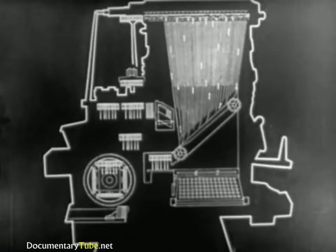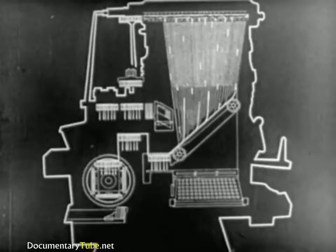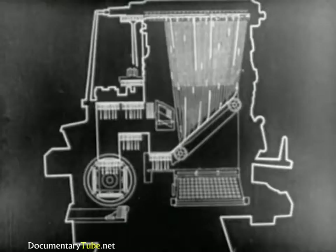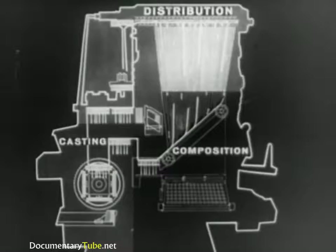Using this simple sketch of the machine, let's go over the various steps already seen. The mats, responding to the keyboard, are delivered to the assembling elevator. The line of matrices is sent to the casting unit. After the slug has been cast, the matrices are carried by the elevators and transferred for distribution. The operations necessary to produce a slug or line of type are divided into three groups: composition of the matrix line, casting of the slug, and distribution of the matrices. Let's now analyze the operations in the first group — composition.